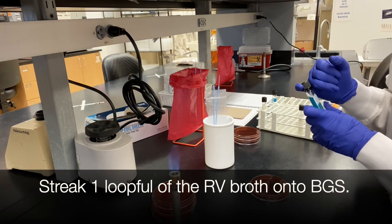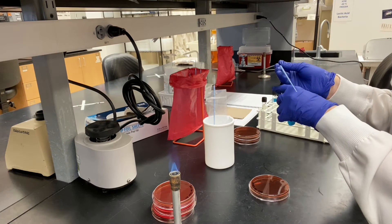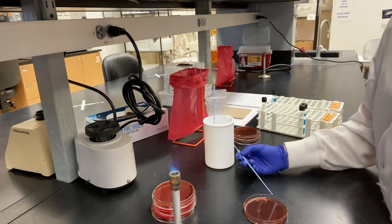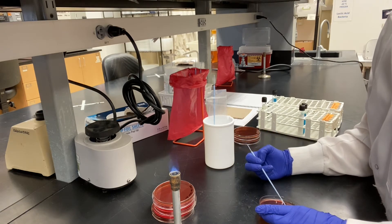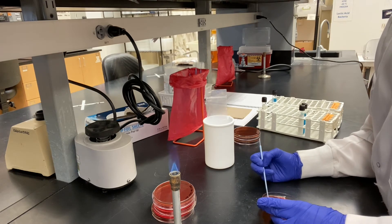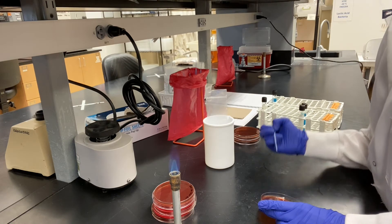Streak one loopful of the RV broth onto BGS agar. Incubate your plates at 37 degrees Celsius for 24 hours.